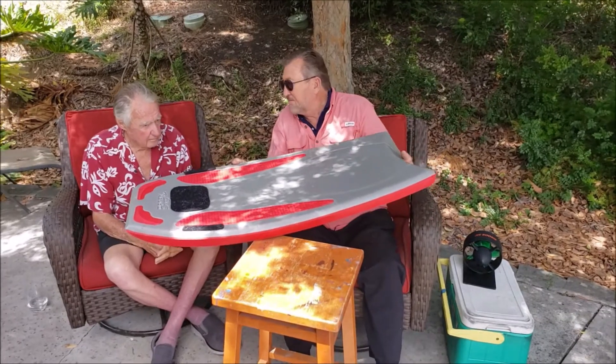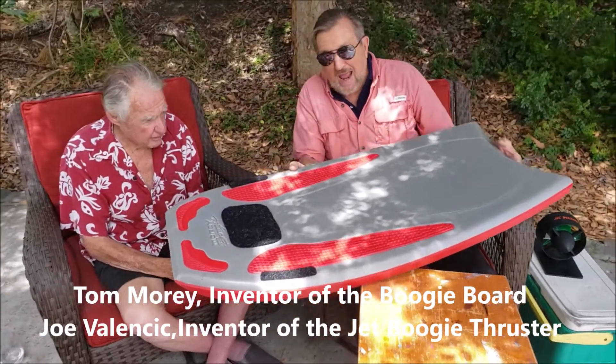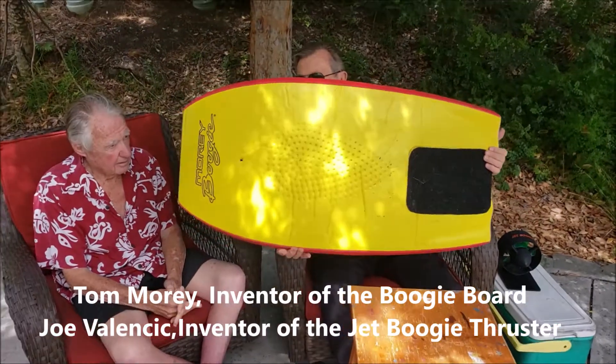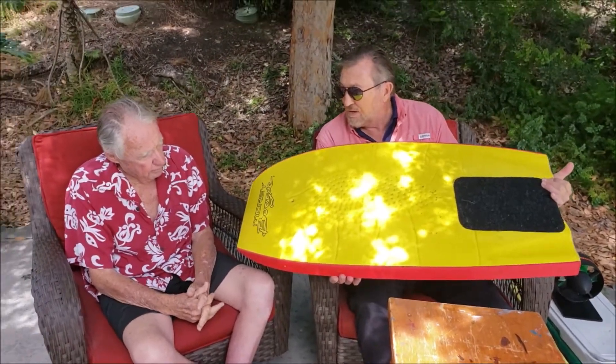This is like deja vu. Here's a board that you developed probably a few years ago, correct? Quite a few years ago. And this has a really nice curvature connected with it, and I noticed that on the bottom it does have some dimples. Can you tell us about why you put the dimples on there?